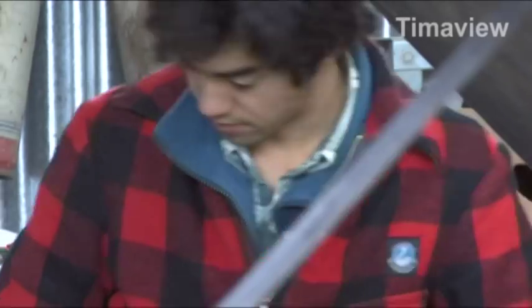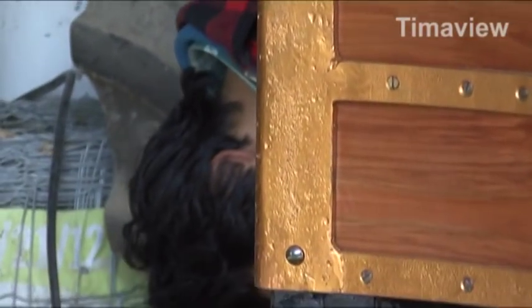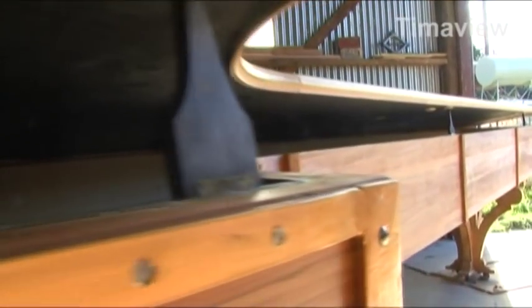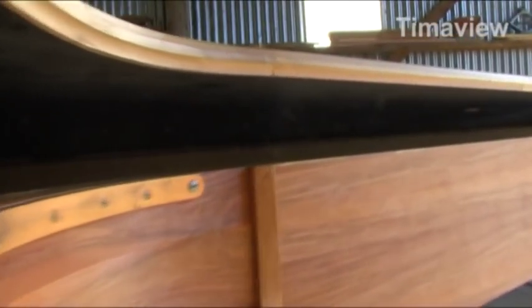I laminated the straps up and down, which wasn't as strong as veneers being laminated along the curve. That's why I put that piece of steel on there. But it worked nice enough.